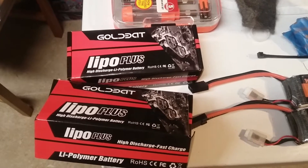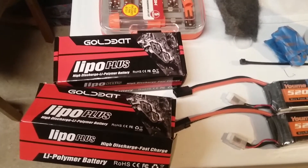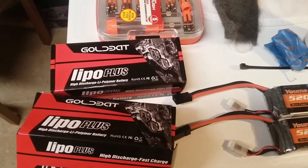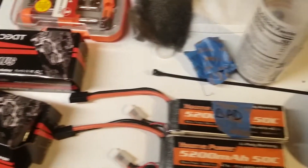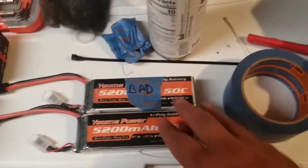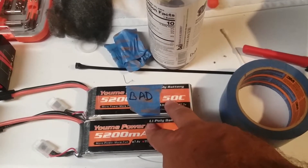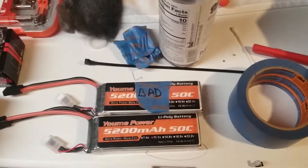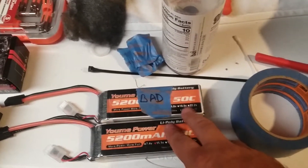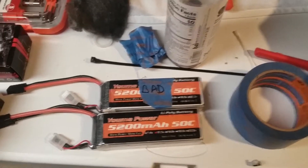If you're thinking about getting Gold Bats, or if you seem to be having an early shutoff problem or just not getting the performance — I personally, and this is only based on these two sets, haven't ordered a second set to confirm — but as of right now, if I do order another set of batteries I'm going to go with UMI Power because the performance is pretty decent. I'm very satisfied with the performance.